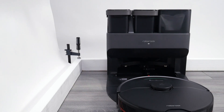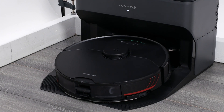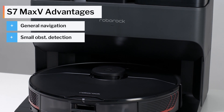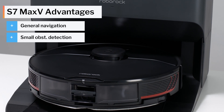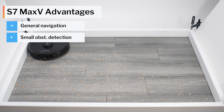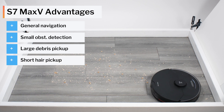In terms of general recommendations, we strongly recommend the S7 Max-V over the X1 Omni. It navigates better and its small obstacle detection and avoidance actually works, while the X1 Omni's does not. It also picks up certain types of surface-level debris — specifically larger debris and shorter tufts of hair — much better than the X1 Omni.